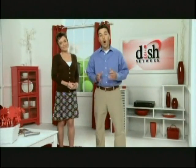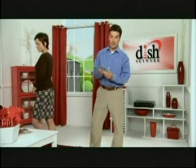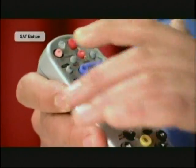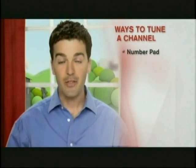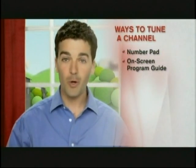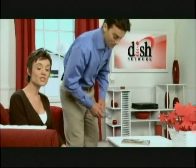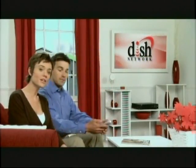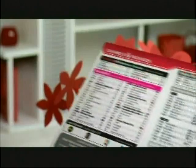When watching Dish Network, you'll want to always be in satellite mode. To get there, just press the SAT button. There are many ways to tune to the channel you want to watch: the number pad, the on-screen program guide, or a list of your favorite channels. If you know the number of the channel that you want to watch, just enter it into your remote. Channel names and numbers can be found on your channel line-up card.